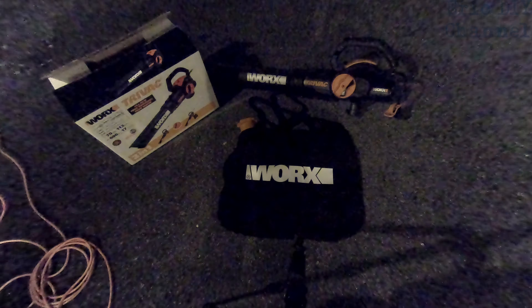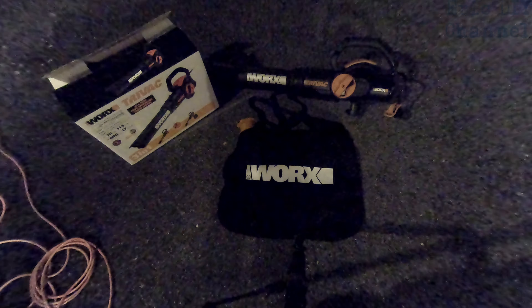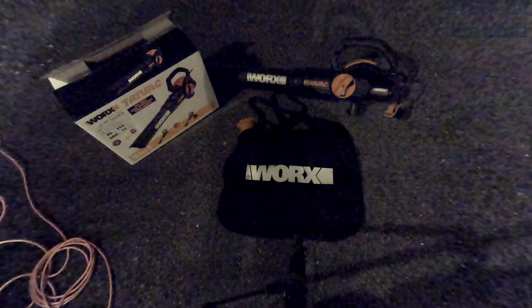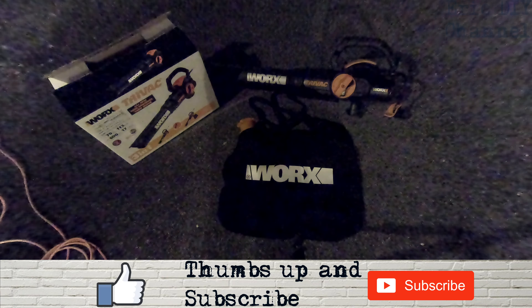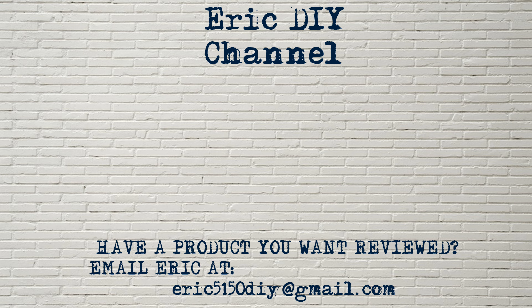If you'd like to purchase the WORX TriVac, please look for a link in the description below — it'll send you to Amazon and every purchase helps support the Eric DIY channel. We appreciate all your support. If you liked this video and want to see more, please give us a thumbs up and hit that subscribe button. Also push the bell notification icon so you'll be notified of future Eric DIY video releases. If you have a product you'd like reviewed, please contact Eric at eric5150diy@gmail.com. Have a great day!